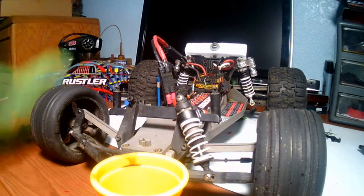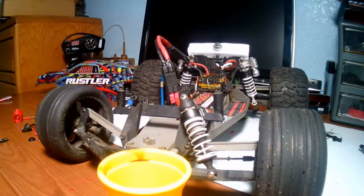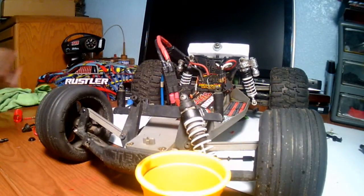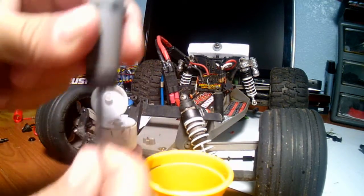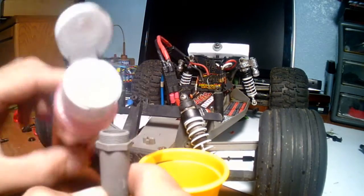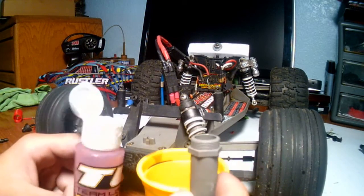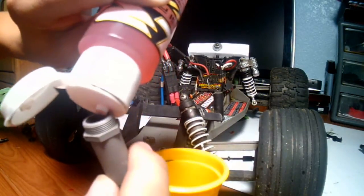Get the towel and clean out the outside of the shock. Now get your shock oil and your shock, making sure the shock is all the way down. This next step is very important: once you have shock oil in here, never push it up because you will get air in, and air is bad. Get the shock oil and pour it until you see the very top.